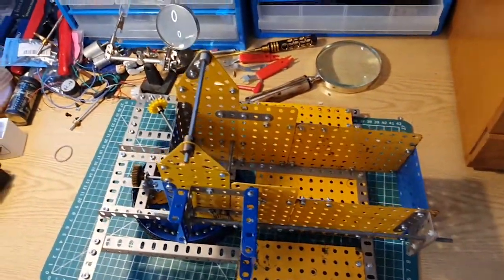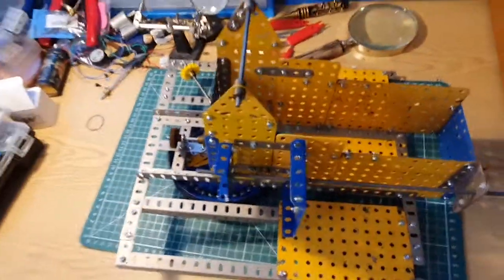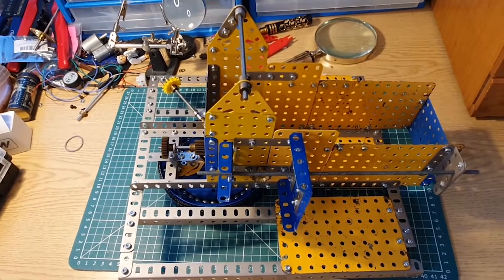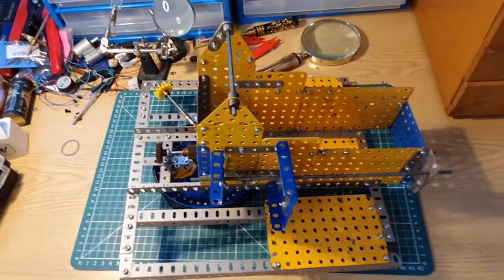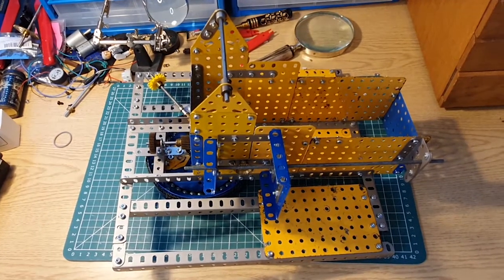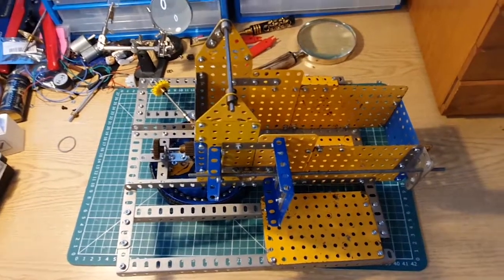It doesn't look like a lot but it took me a good solid hour of work. You know, bit by bit — you eat an elephant in small mouthfuls and we'll get there eventually. So that's as far as we've got; we'll do some more on it shortly. Thanks very much, see you all later, bye bye.